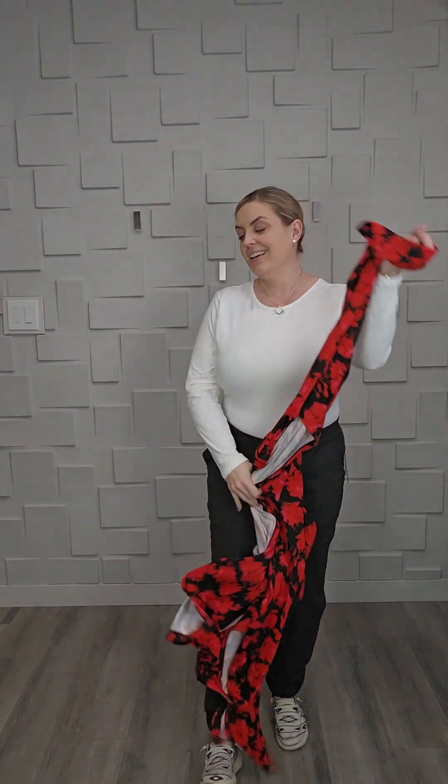I just restocked the Janets at the time of making this video. You want to go check out all these Janet duster cardigans because I think I need one of everyone to go with these pants.